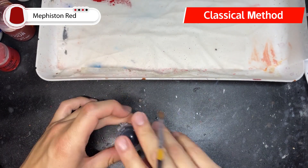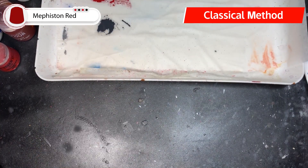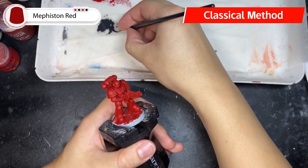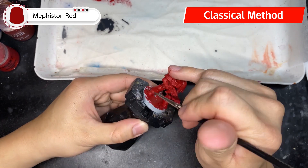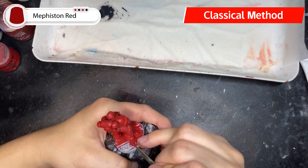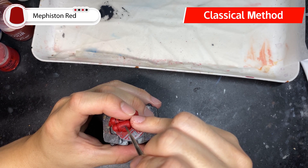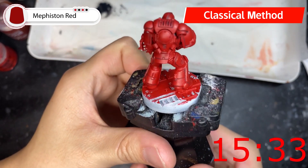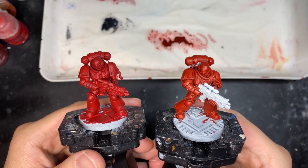Once the second coat is dry, create a mixture of Corvus Black at a 1-to-3 ratio with water to line the recessed details. This gives a mixture slightly more pigmented than Nuln Oil, but thin enough to drop into the recesses. Go through the entire mini and line any dark areas. This step really helps the whole model pop — especially on Space Marines with their amount of recessed detail — giving it more definition even before the highlighting step. Our classic model was done with base coat and shading in 15 minutes and 33 seconds.